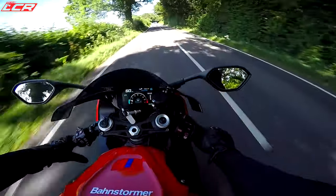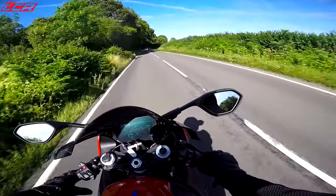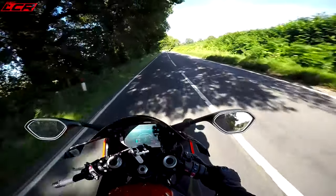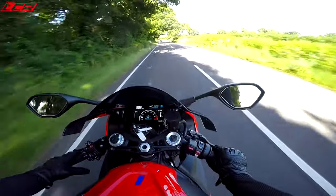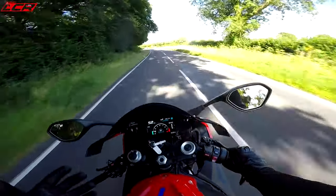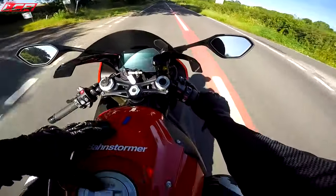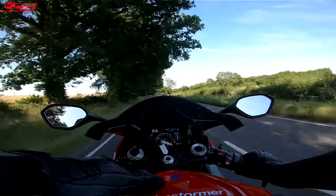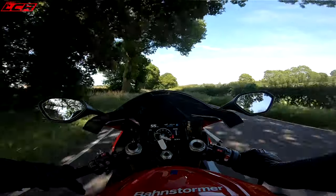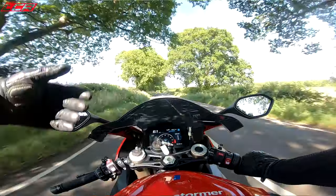That suspension — very, very good. I've not noticed any imperfections in the road, not noticed getting jarred out of my seat. It feels very compliant, and even when you're pushing on it feels lovely and sporty and firm. The electronic systems are so good. Electronic suspension for a road bike I think is fantastic — I've not noticed any crashing, and these roads are terrible around here.